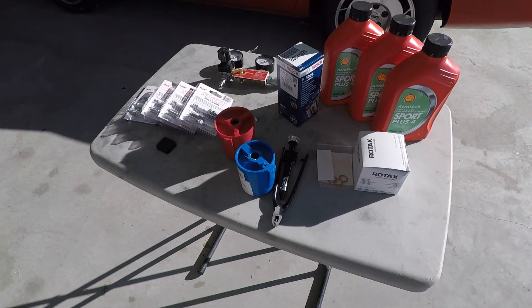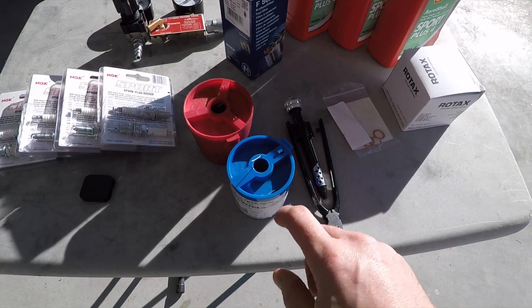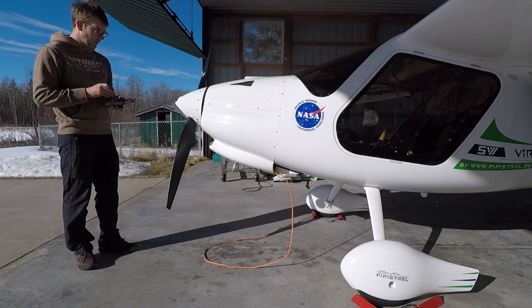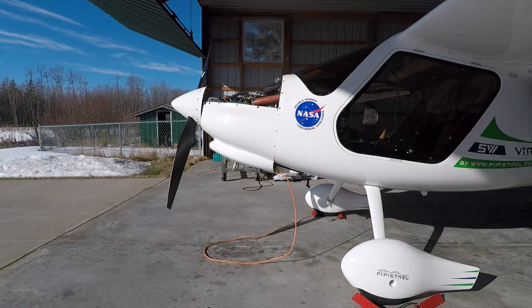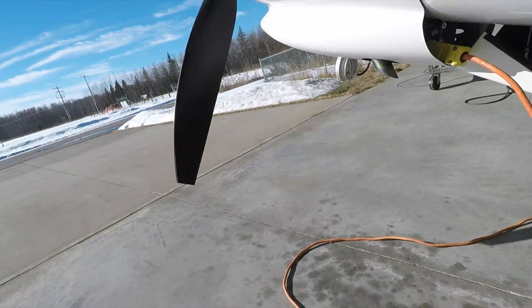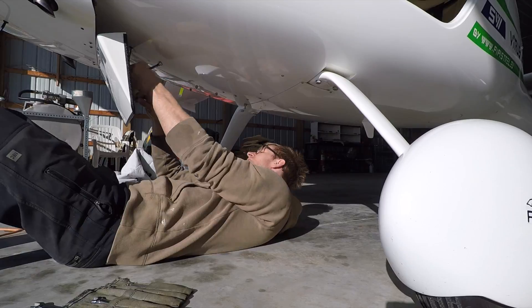Here's what you need for a 100-hour inspection: spark plugs, Bosch fuel filter, oil and a filter, and some safety wire. I'm also going to be doing a cylinder pressure test. This is important — the cowl flap on this plane has an option, so I have to open it and remove this bolt in here so that I can take the cowl off.